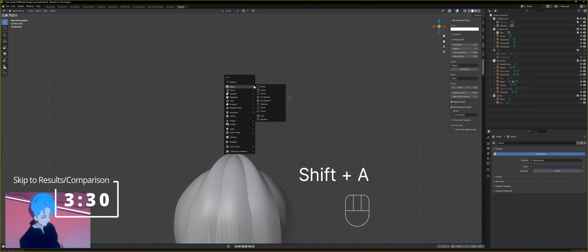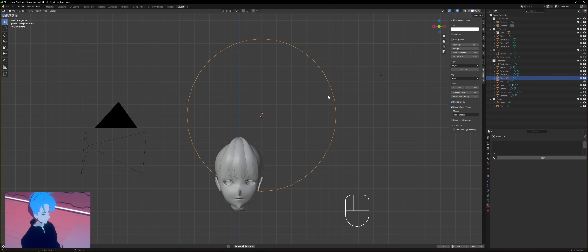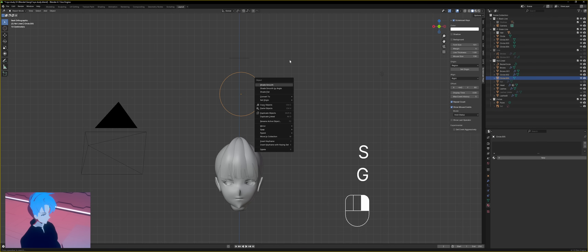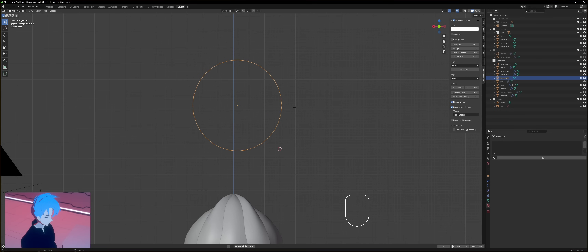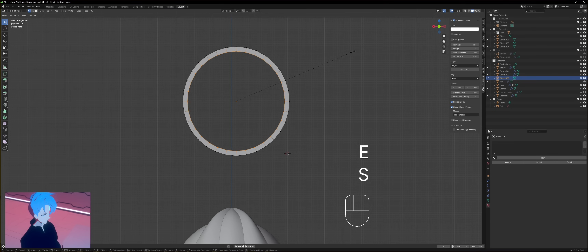Very easy to set up. You're going to Shift+A, add a circle. Base settings will do. Scale it down. Tab into edit mode, extrude, right-click, scale that down.